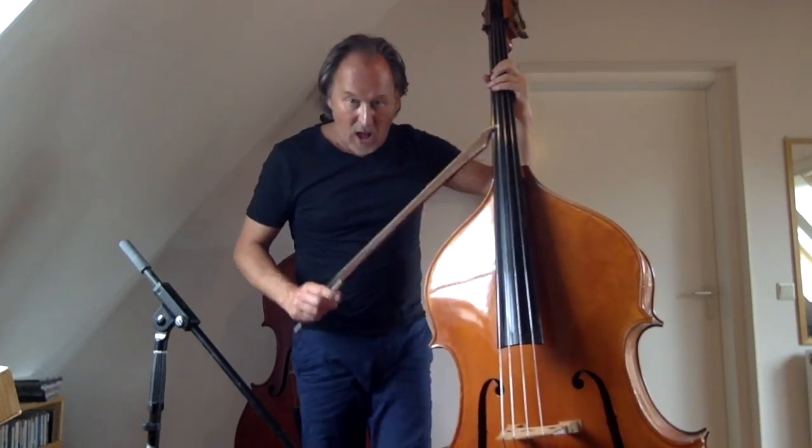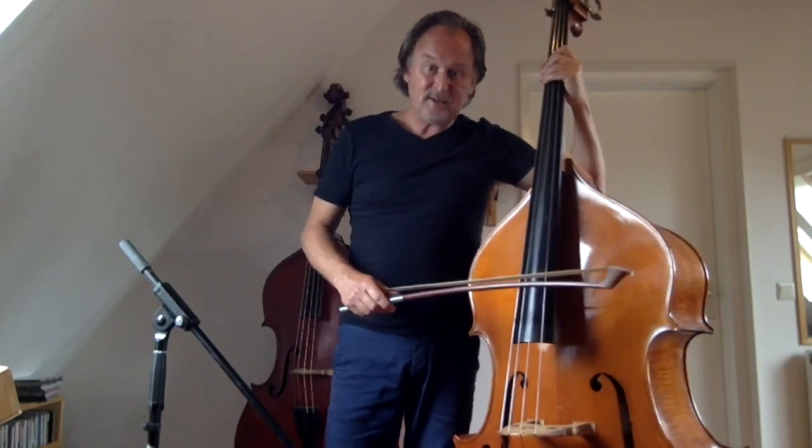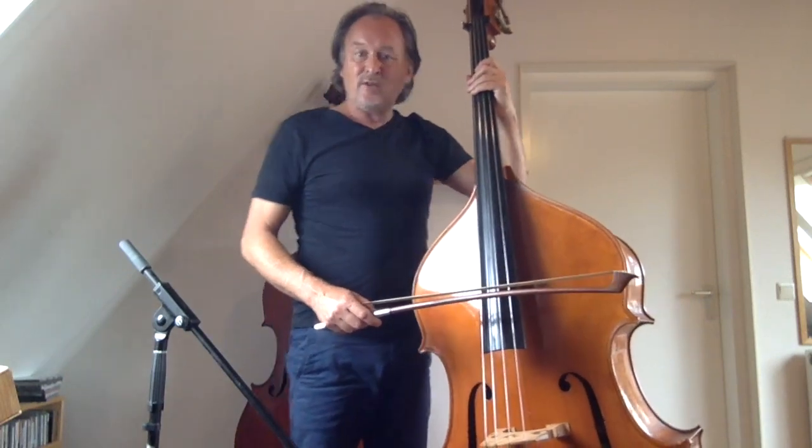This can really help to improve your jazz phrasing with the bow. Back to 'Take the A Train.'